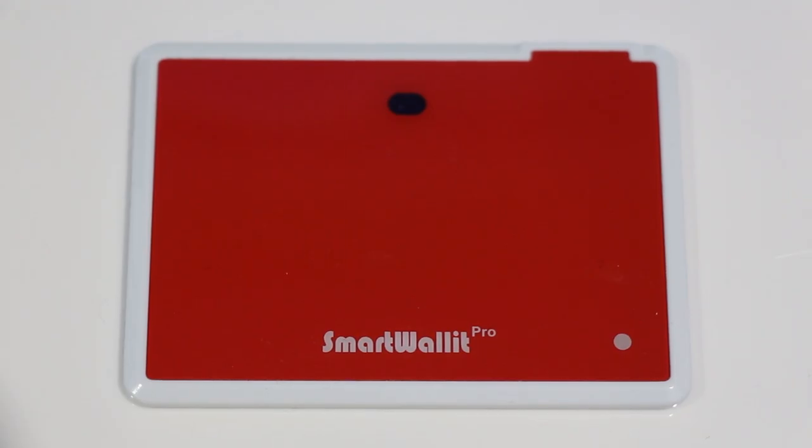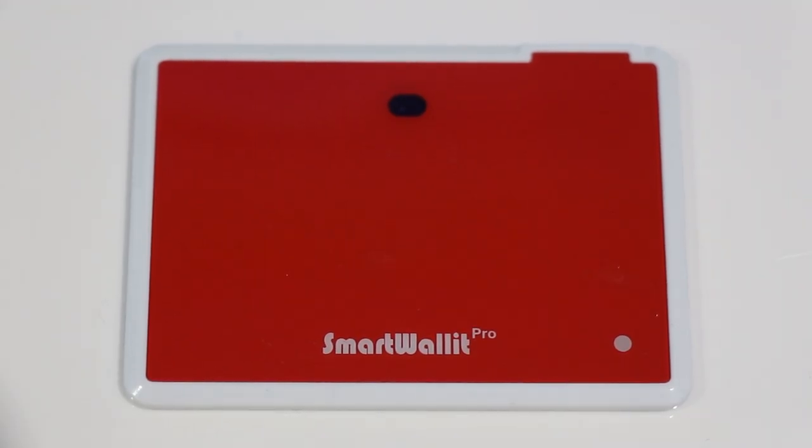Hey guys, what's up? It's ZiniaZor here. Today I'll be reviewing the Smart Wallet Pro. Now I know I haven't been on YouTube in a while and that's due to a lot of homework, midterms, and school, but I'm back and I'm going to be doing this review and I hope you guys like it.